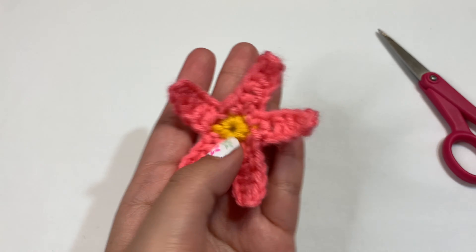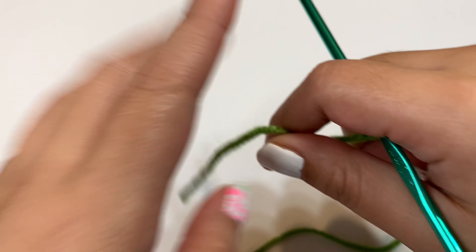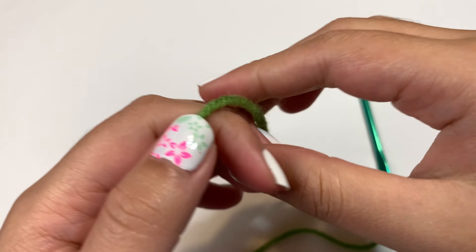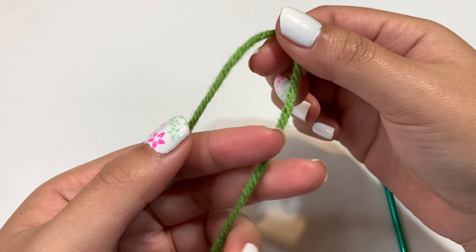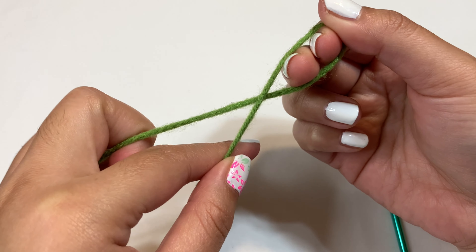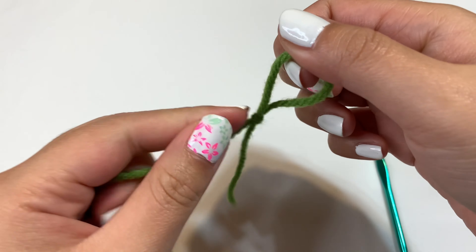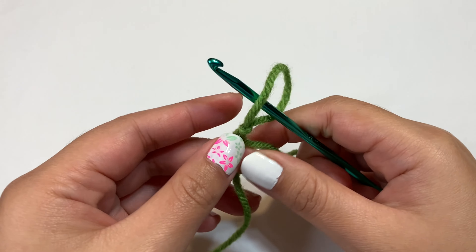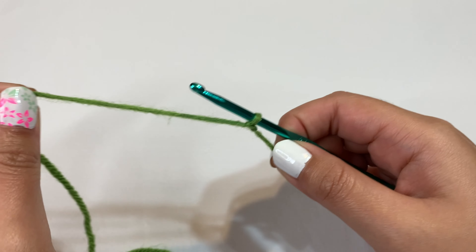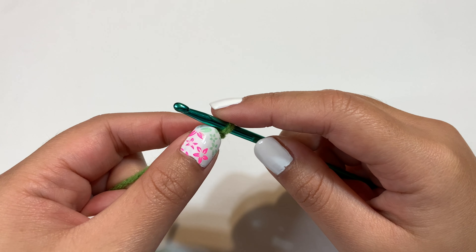Now we can move on to our leaf. Take your green yarn and we're going to start off with a chain, but first make a slipknot. I like to take the yarn, fold it in half, twist it, and pull the yarn through the loop. That's your slipknot. Take your crochet hook, insert it inside the loop, and pull down. Now chain 10: yarn over and pull through — one, two, three, four, five, six, seven, eight, nine, ten.